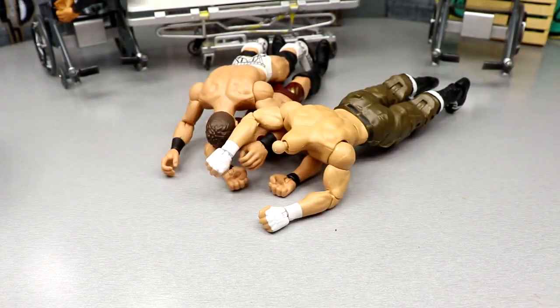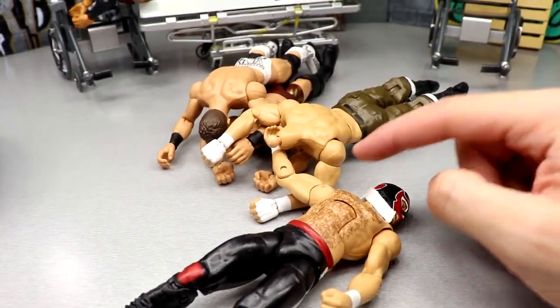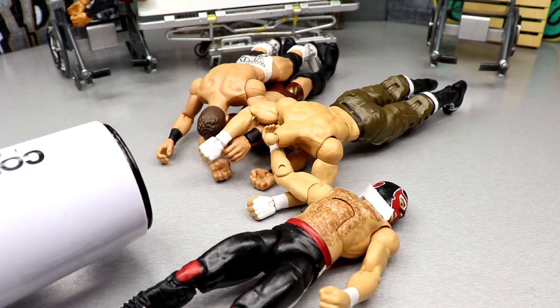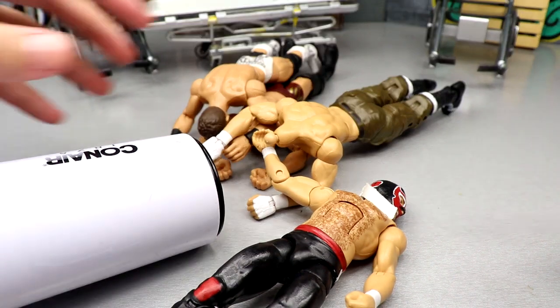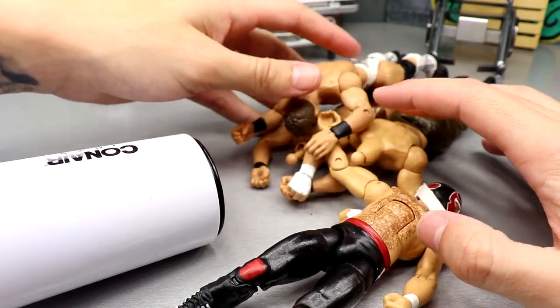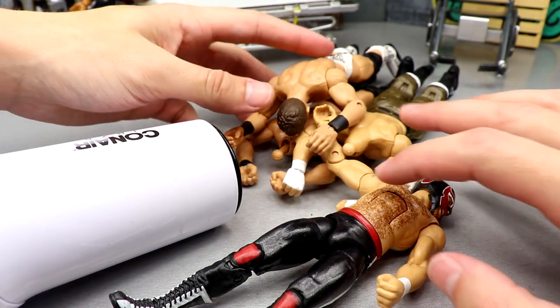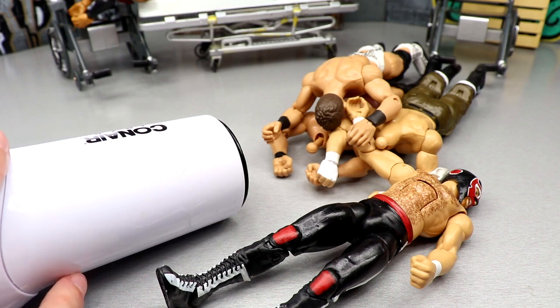I cannot heat both these Sami Zayn and El Generico arms at the same time — I can't blast both arms and have that head sculpt in the way. If that El Generico head sculpt gets damaged I'm going to have a fit. It's very risky even trying this, but you gotta risk it to get the biscuit. You gotta take risks in life if you really want to achieve things. What if I never started this channel? One day at a time, enjoy the process, be consistent, and you'll blink and boom — you got a white trusty hairdryer and people calling you Brad.